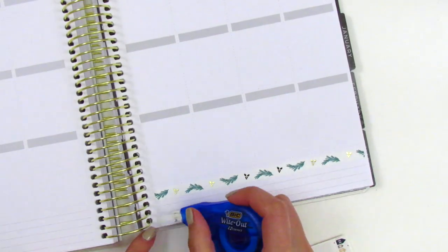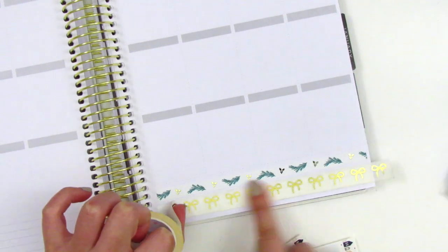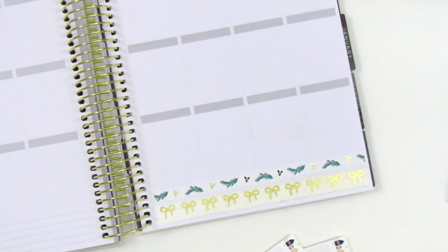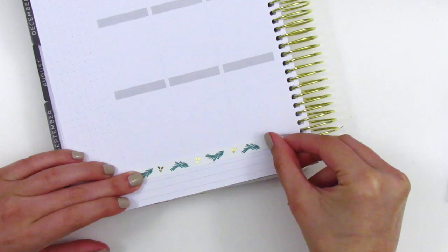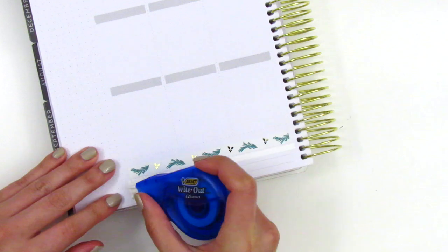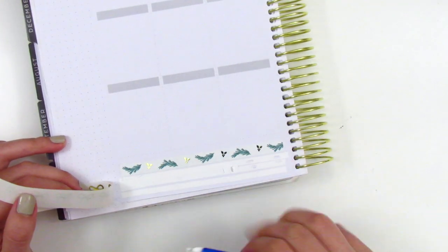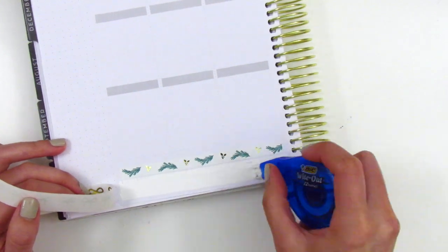This washi ended up being so hard to put down because I did have to white out the lines in my planner, and for some reason my whiteout was just being really uncooperative. But yeah, I did decide to use that Simply Gilded washi in the bottom. I just thought it spiced up that bottom washi section, and I really like how that ended up turning out.